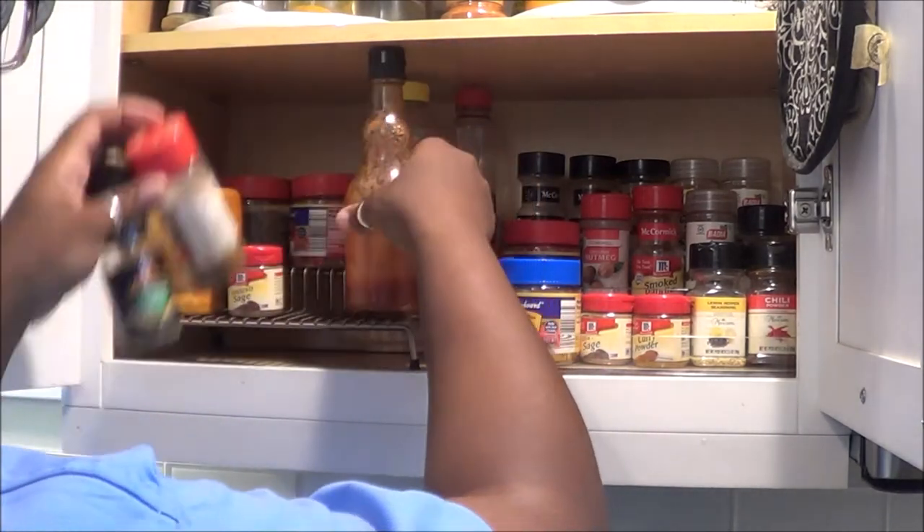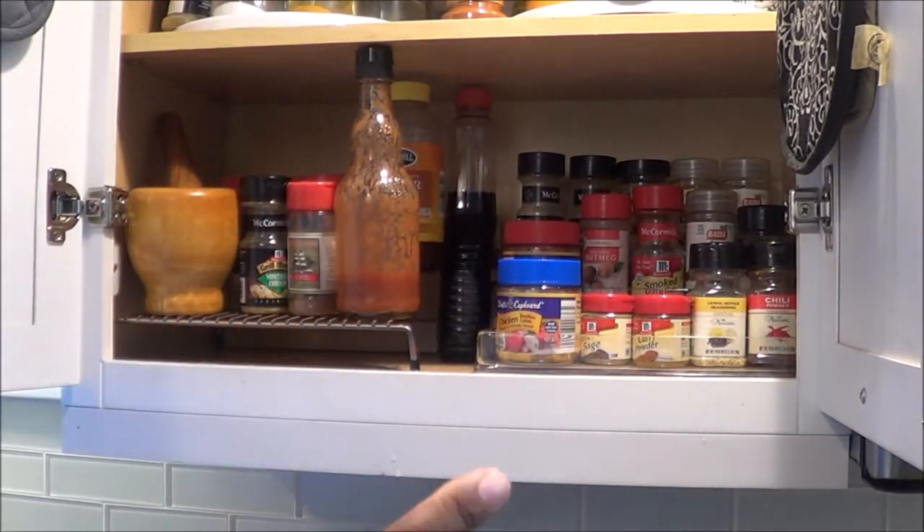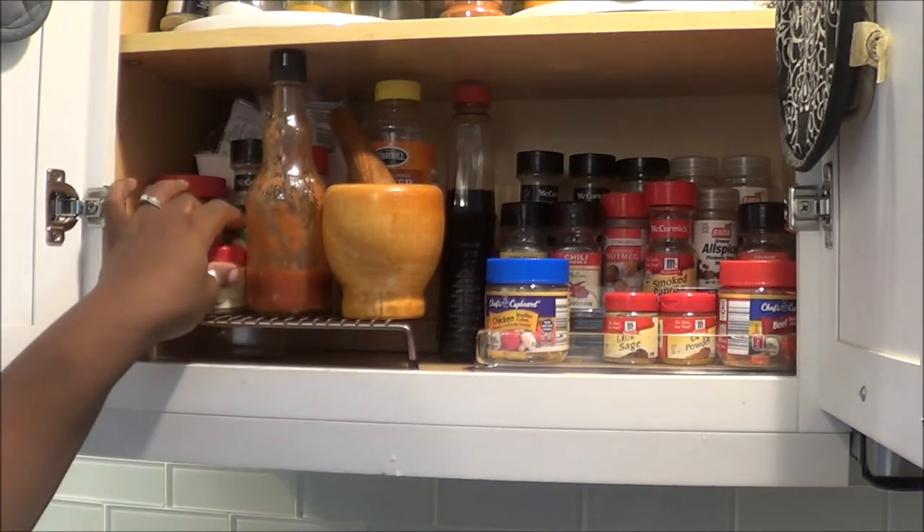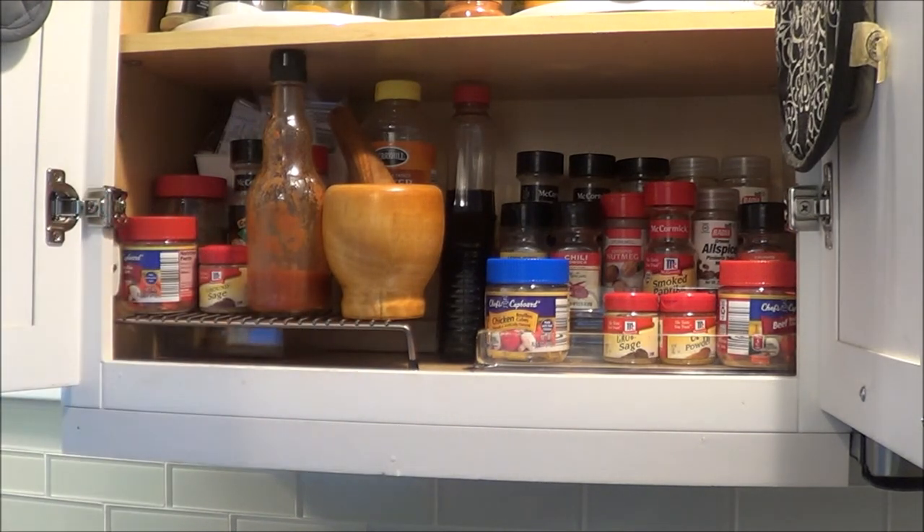I hope you guys enjoyed this video, but stay tuned because this week I will be sharing the newer spice organization, declutter, and how I keep it today. Talk to you guys later, Gators.